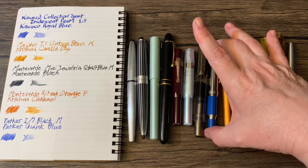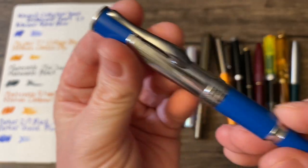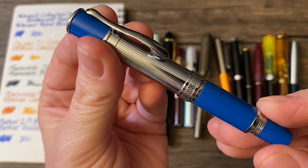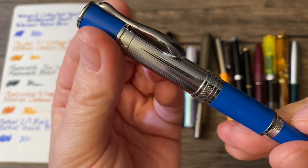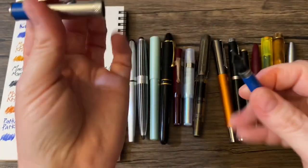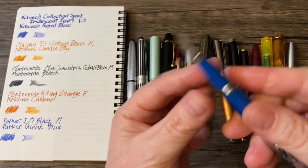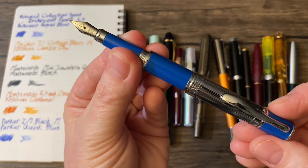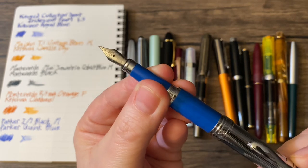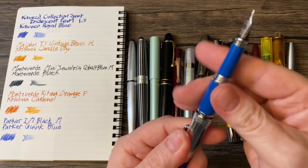And we have this little guy from Monteverde, the Mini Jewelria, in Cobalt Blue. It screws to post and has a medium nib. This is just loaded with Monteverde Black.